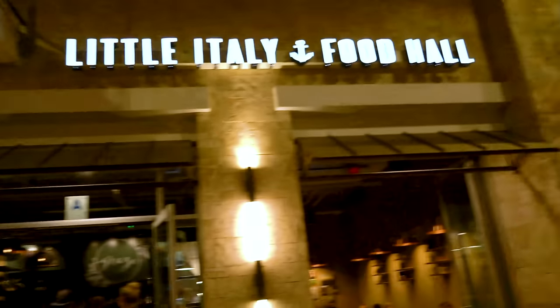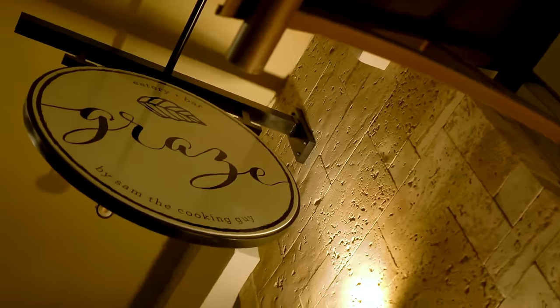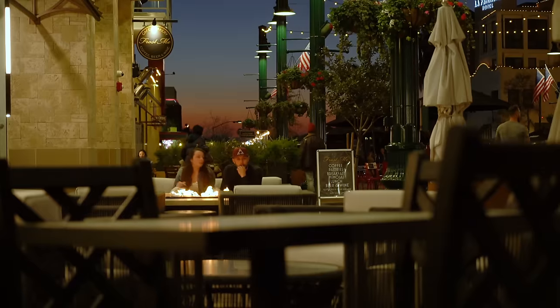Sup, bitches? Welcome to Graze, a new dining experience by Sam the Cooking Guy.